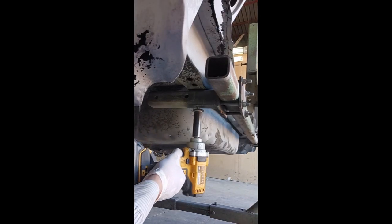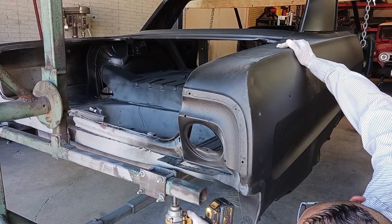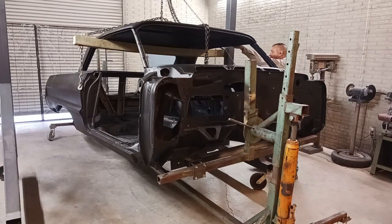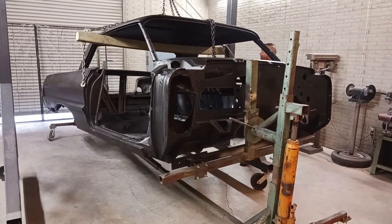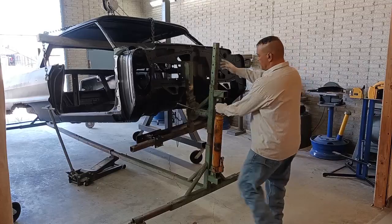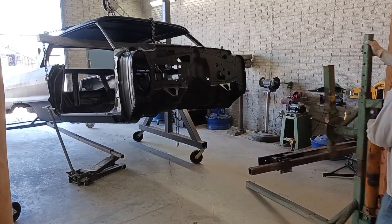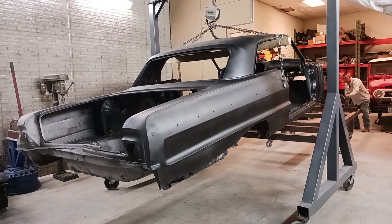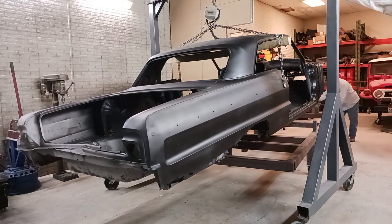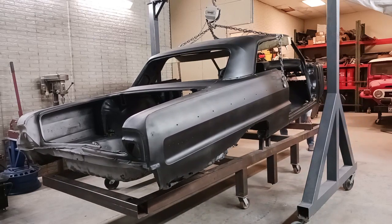Moving on to that back mount — and now we're all unbolted, and we are free of the rotisserie. Now we're going to be installing the complete floor, upper trunk, lower trunk, and quarter panels on this car.